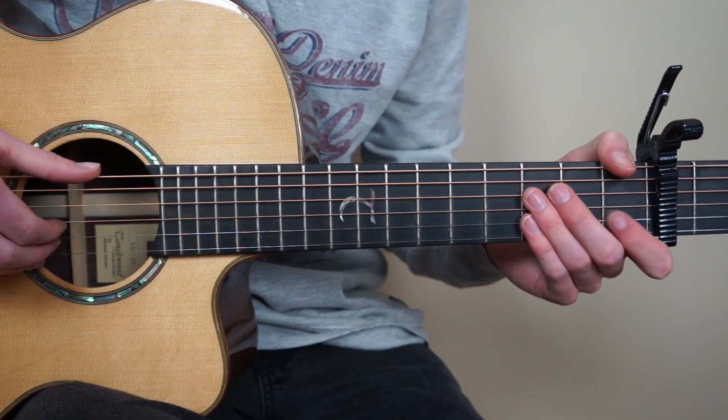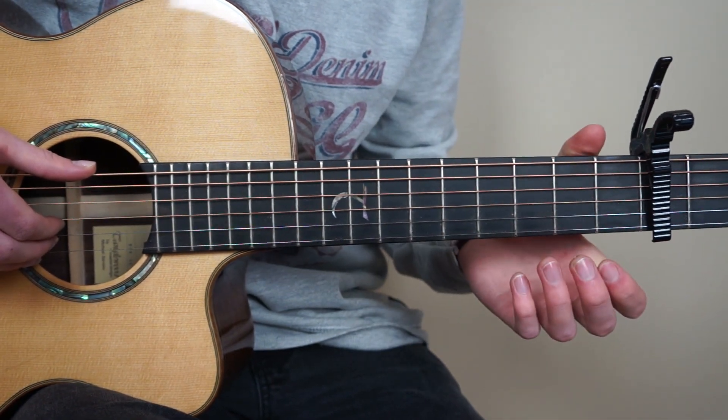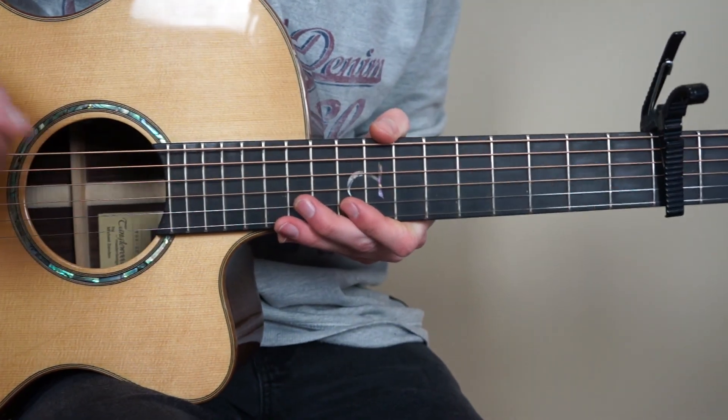Welcome to the second part of my fingerstyle guitar tutorial of Scared To Be Lonely by Martin Garrix. In this tutorial we're going to learn the chorus of the song and the post-chorus. Then we know my whole arrangement. So what we're going to learn in this tutorial is going to sound like this.